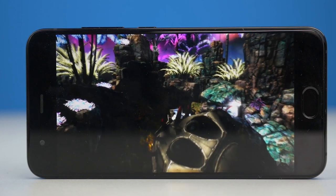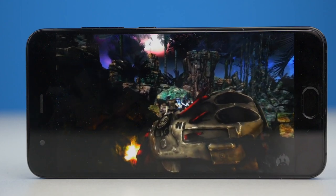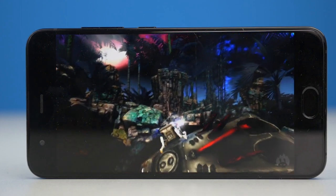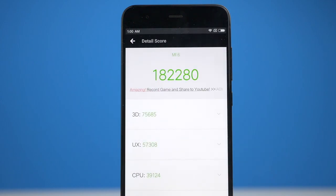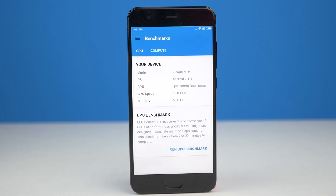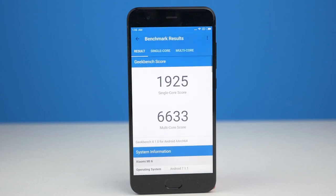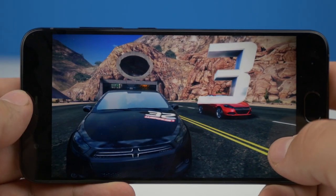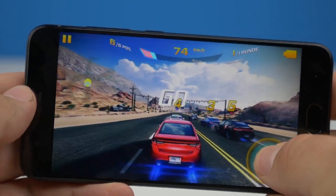The Xiaomi Mi 6 is powered by a Snapdragon 835. The 64-bit octa-core processor can clock up to 2.45 GHz. For stunning graphics, there's a Mali 540 GPU on board. While the Samsung Galaxy S8 only gets 4GB of RAM, the Xiaomi Mi 6 packs 6GB of RAM. With these specs, the Mi 6 does great in benchmarks — and luckily, not only in benchmarks. In everyday use you'll notice the power packed into such a small device.